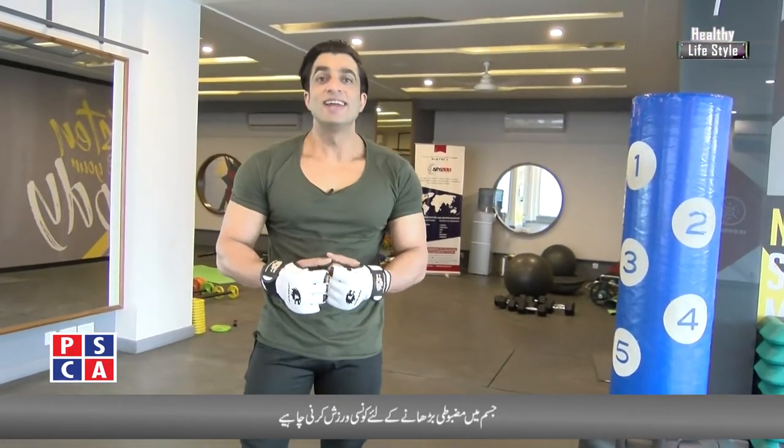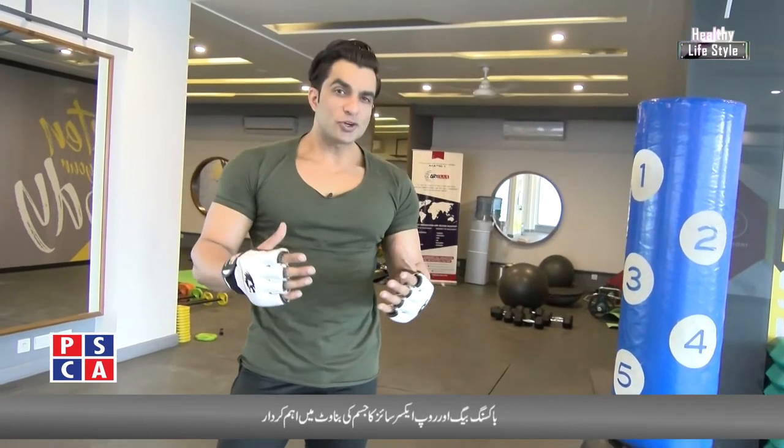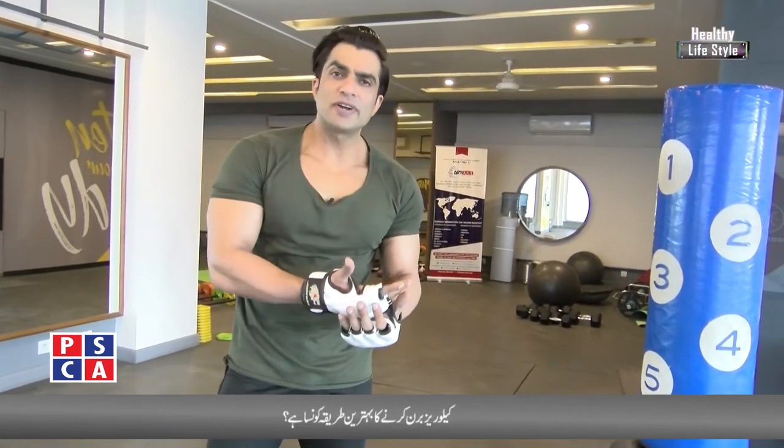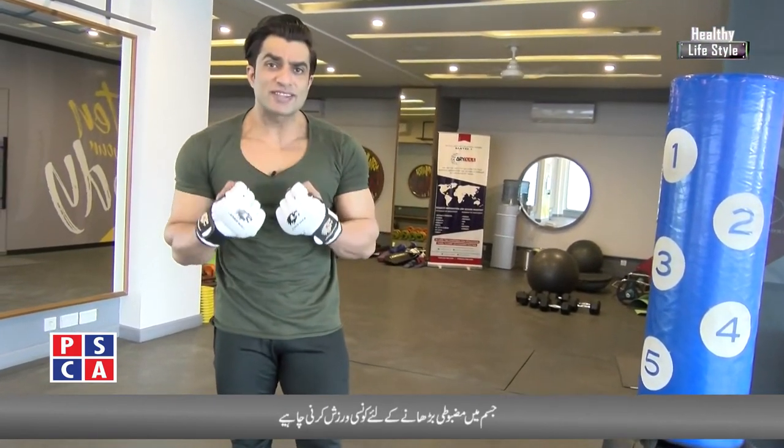Hello, I am Rehman Abbas, your host in the Healthy Lifestyle Program, Husham Deed. Today is a little interesting because we talk about different topics — speed exercises and strength levels.